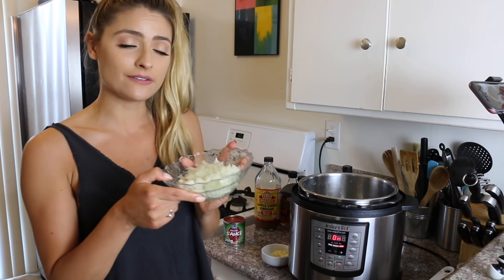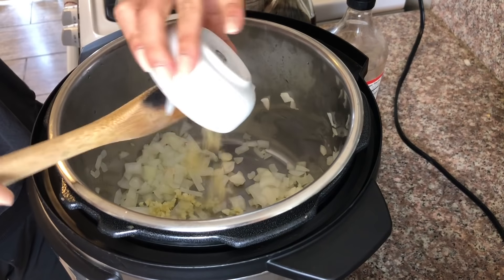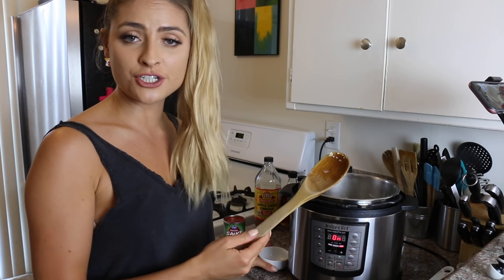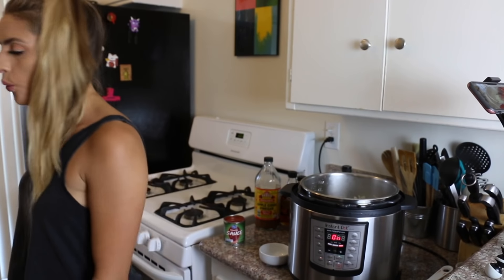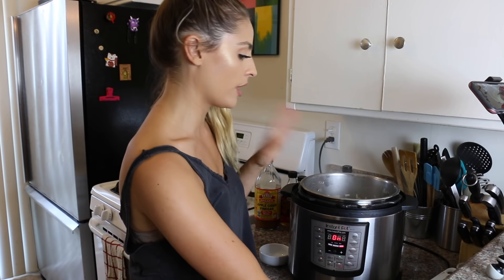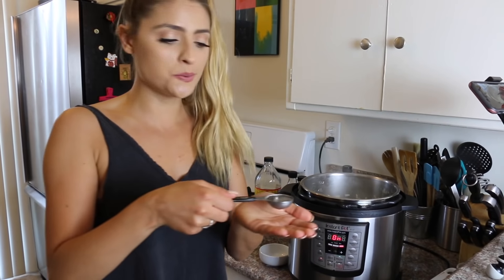I'm going to go ahead and add in the rest of our ingredients. First I'm adding in one large onion diced — I'm just going to let this soften up a bit. Next I'm going to add in our garlic — four cloves of minced garlic. You don't need to add any oil into the pot. If your veggies start to stick, you can just add in a tablespoon of water at a time. That way you don't need to add any oil. As you can see, the bottom is getting a little bit brown, so I'm going to add just a tablespoon of water so the onions don't stick and burn.